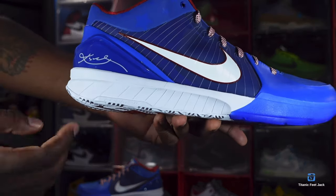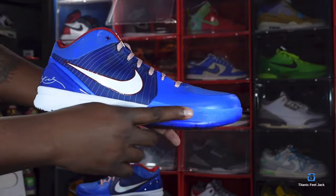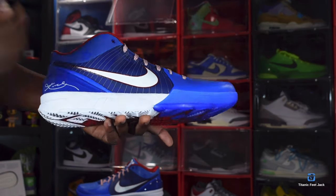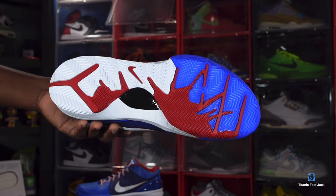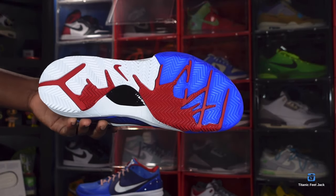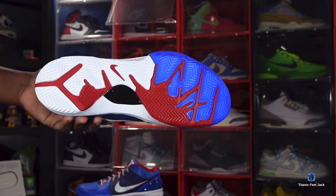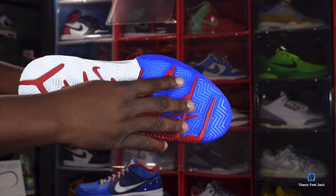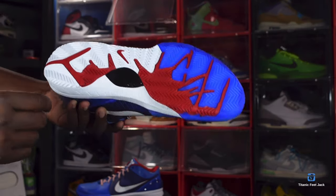You do have a white Phylon midsole and your Zoom Air technology right there. You got a semi-translucent hit on the midsole as well. Looking at the outsole of the sneaker — you have that royal blue, you have white, and that crimson red colorway. The royal blue on the outsole is semi-translucent, you can see that right there.